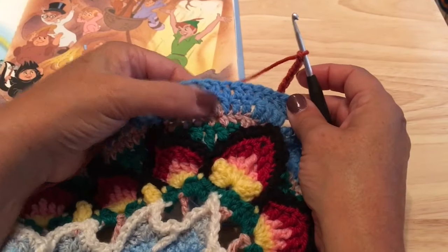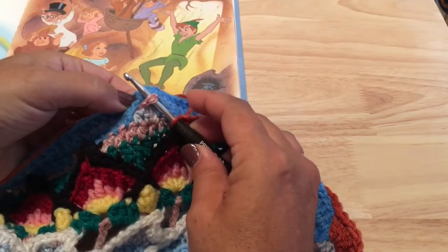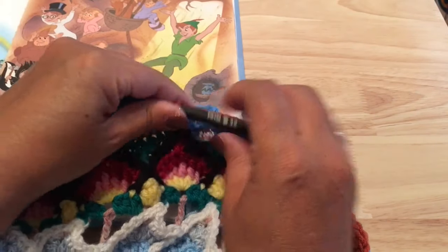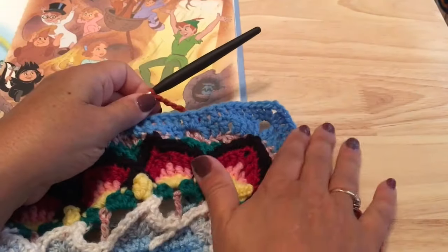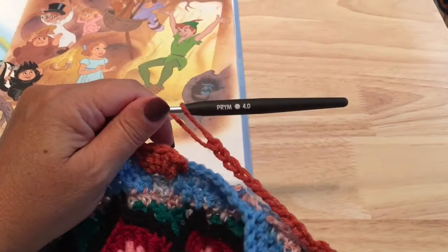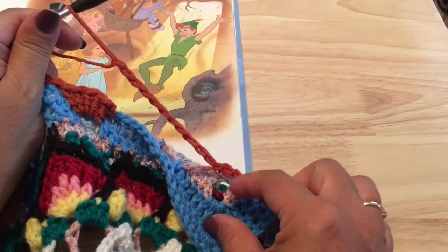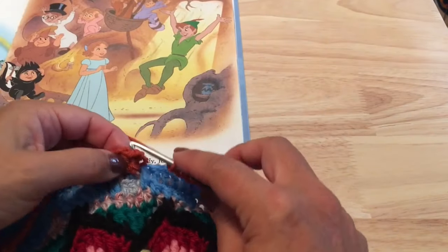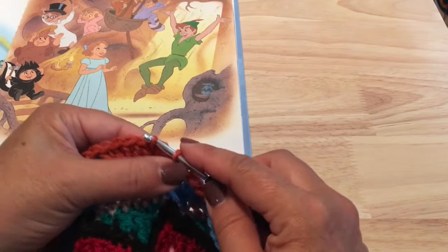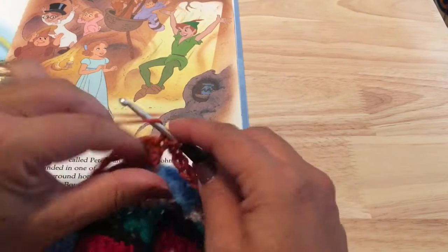Remember not using that first little window but the second one — pulling that chain through and working five double crochets. Work that all the way around. When you've worked down the last side, make that slip stitch in that final corner, chain eleven, and then join to our starting double crochet in that first group of five to finish off round 51.